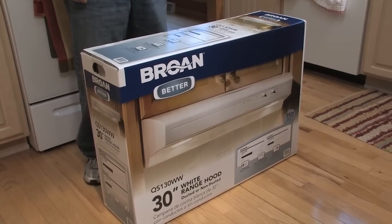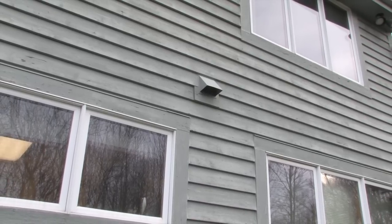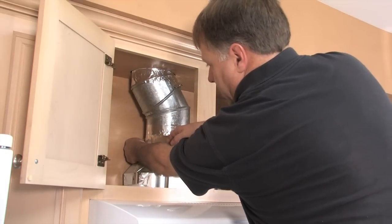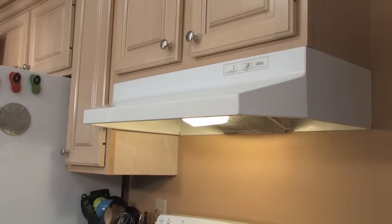The Allure One range hood provides a duct or non-duct recirculation option. Ducting a range hood is the best way to eliminate smoke, odors, and excess humidity in a kitchen and home. This installation is a replacement of an existing ducted hood.